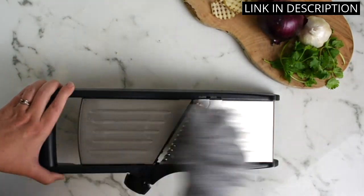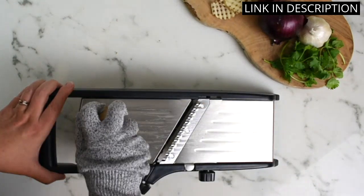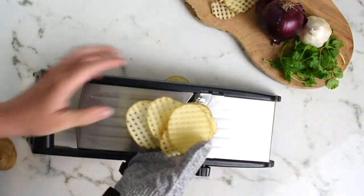As someone who enjoys spending time in the kitchen, this mandolin has become an essential tool for me. Overall, I highly recommend the Mandolin Food Slicer to anyone looking for a reliable and versatile kitchen gadget.